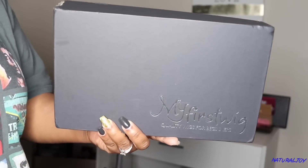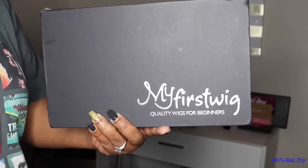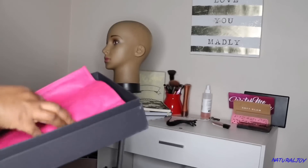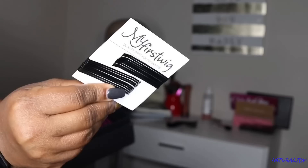Today's video is going to be brought to you by my first wig. I'm going to make sure to leave all the specs down below. Before I get started, make sure you hit the subscribe button if you are not subscribed, and if you are subscribed make sure you turn on your notifications.